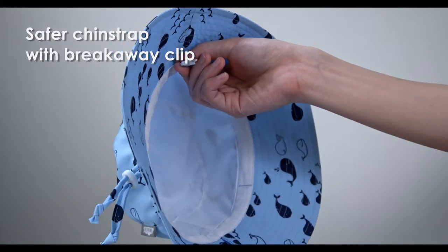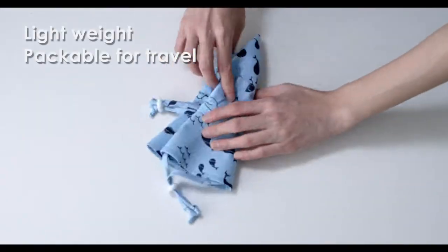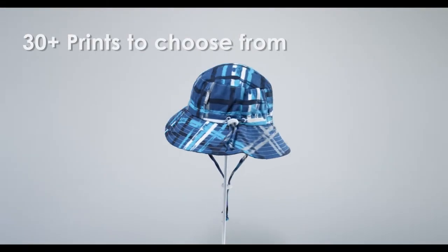Our breakaway chin strap minimizes choking hazards. Our sun hats are lightweight and easy to pack for travel. With 30 plus prints, there's a favorite for everyone.